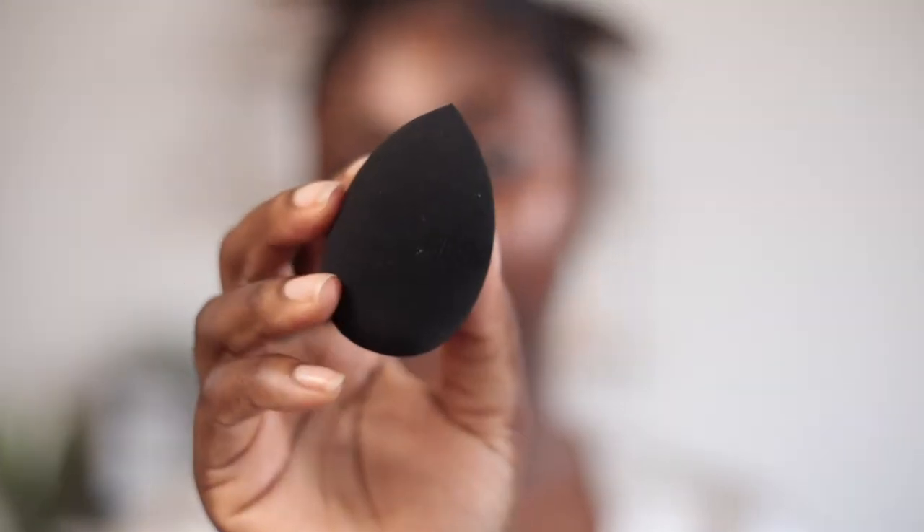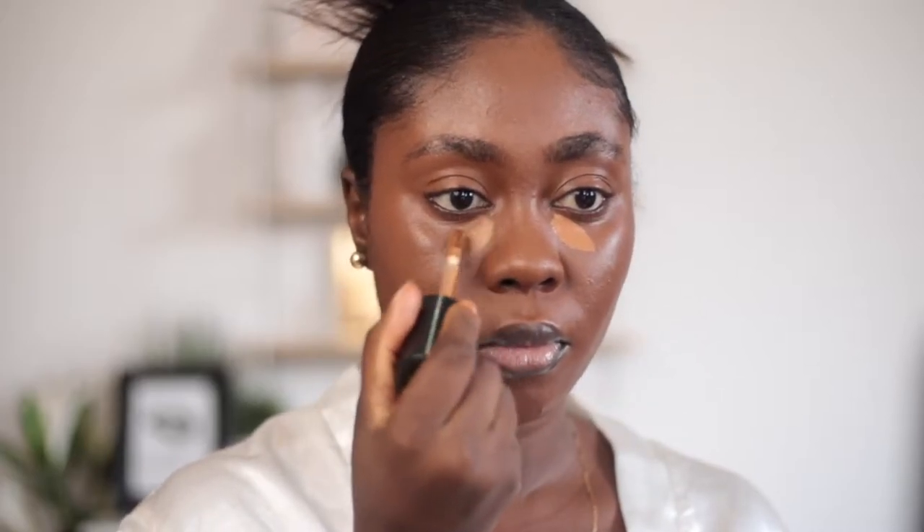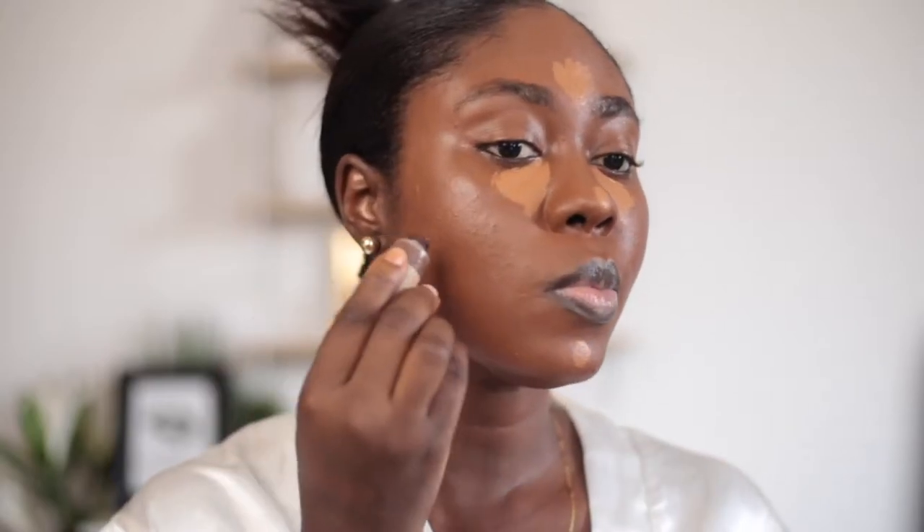I'll be blending it out with XOXO Rosace Beauty Sponge called the Borsu Blender 2. I'm going ahead to use my Born This Way Concealer in the shade Chestnut under my eyes, on my nose, and my forehead. I'm contouring now with Lancome's darkest shade — I don't know the shade because it was a sample, but that's what I'm using to cream contour.